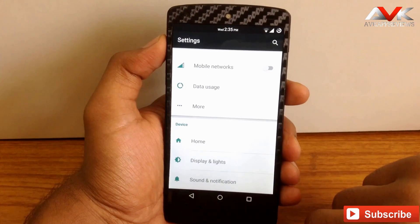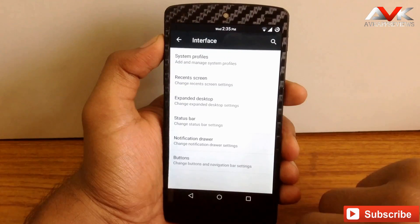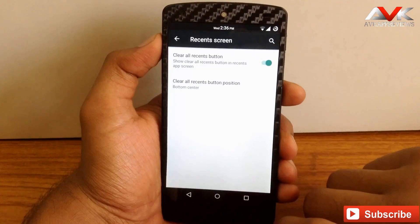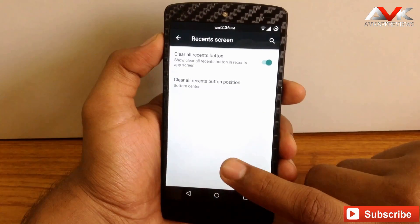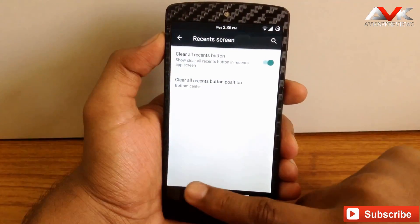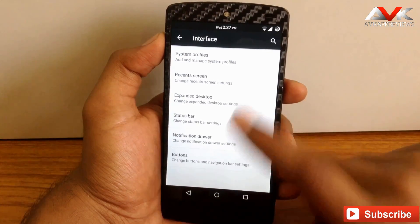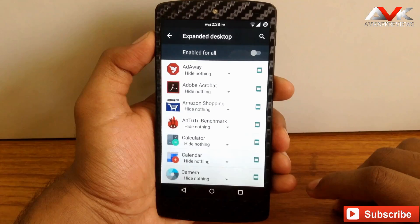Another customization area is found under the Interface tab. The first option is System Profiles, where you can manage profiles for your system. Next is Recent Screen, where you can enable or disable the clear all button and customize its position — bottom center, bottom left, top right, or top left. Then there is Expanded Desktop, where you can enable full screen mode for all apps or for any specific app.